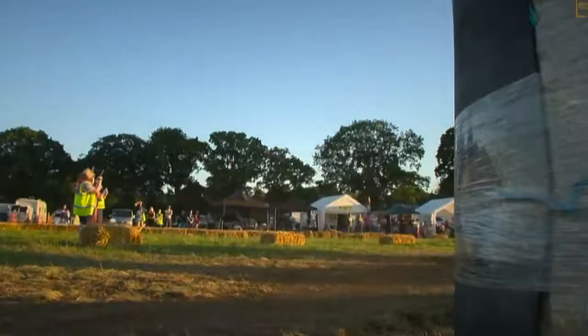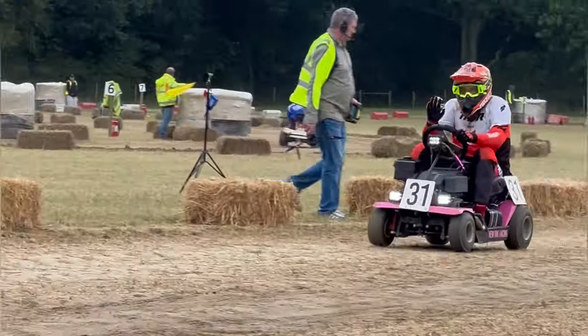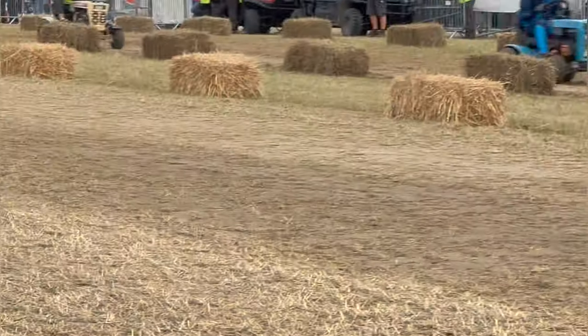This is the BLMRA 500, a 14-hour endurance lawnmower race. Here we are on our Westwood Lawn Bug, taking this thing on for the first time. Here's the start of the race.